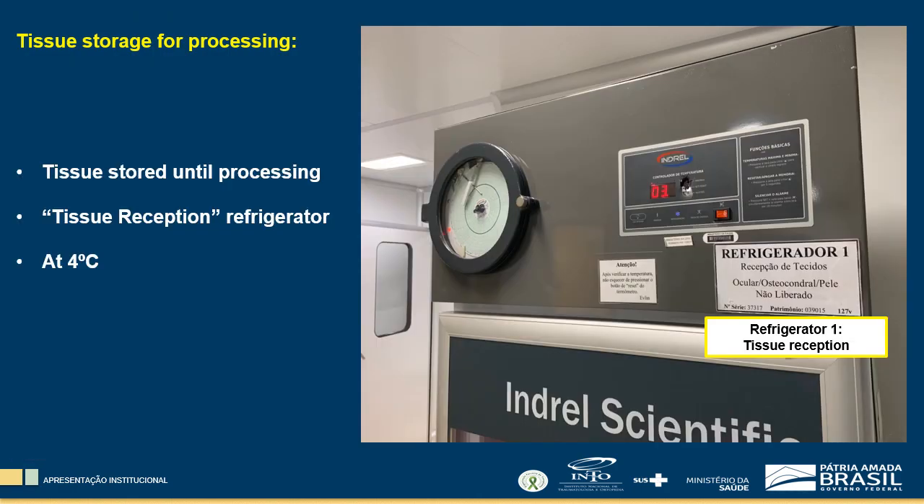When removing tissue from the transport container, temperature, weight, and visual analysis of the packages are performed and registered. The tissue is then stored in the tissue reception refrigerator until processing at 4°C.